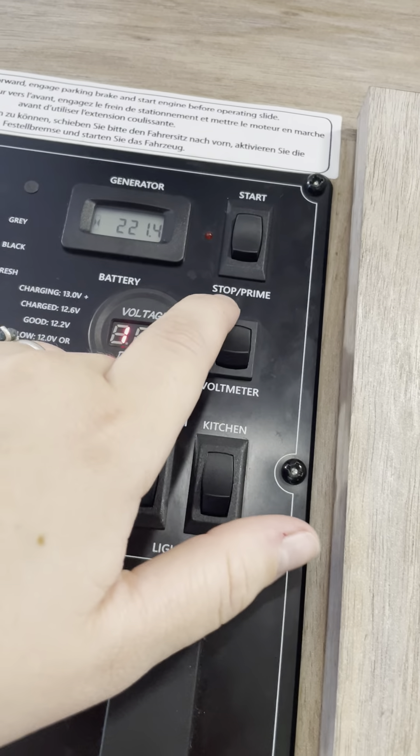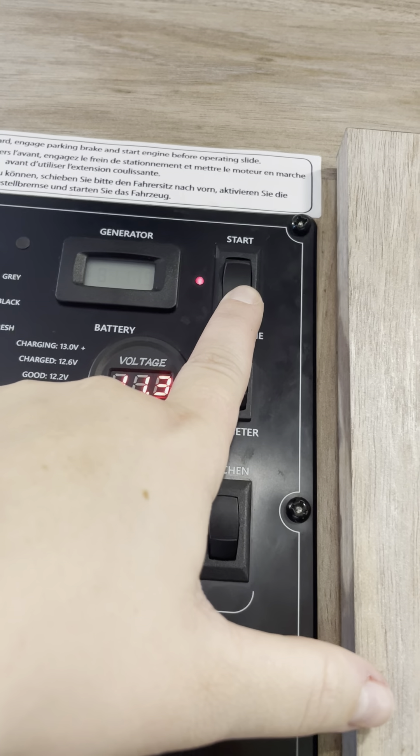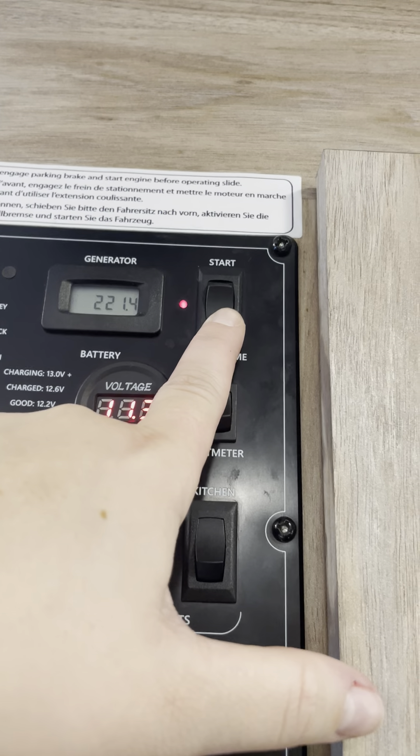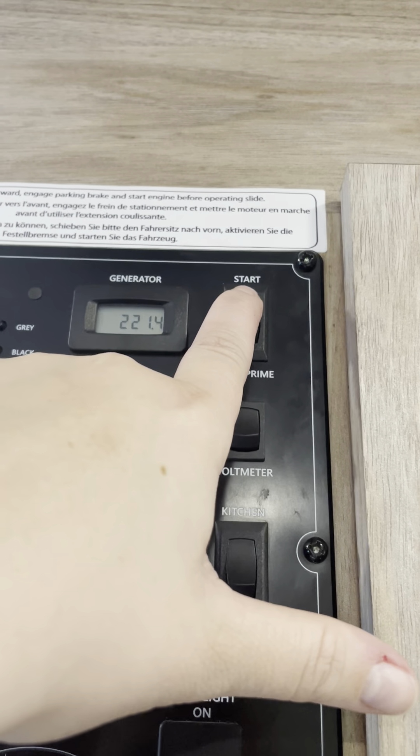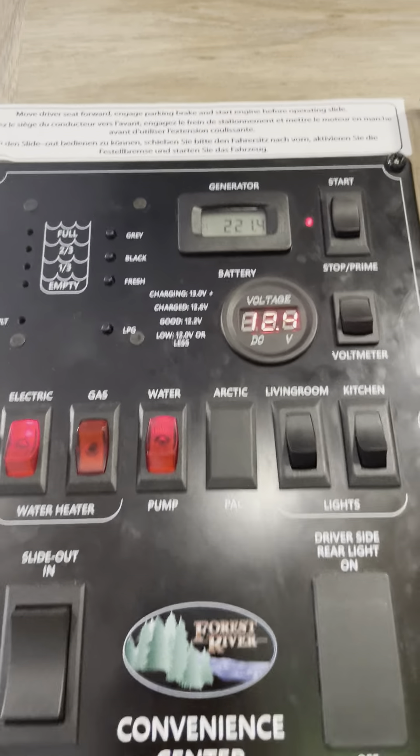For the generator, go ahead and press on the stop and prime button until the red light next to it turns on. You count one, two, three, and press and hold on start. You always know that it is turned on when you hear the beep behind you from the microwave.